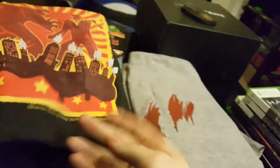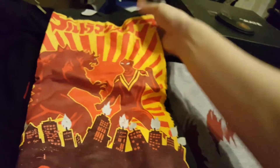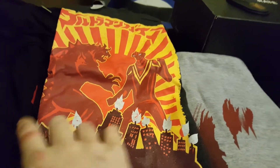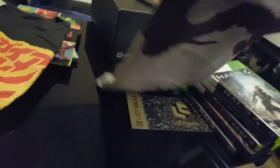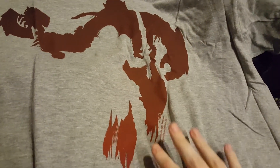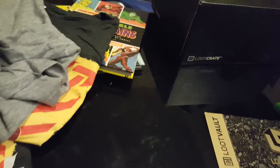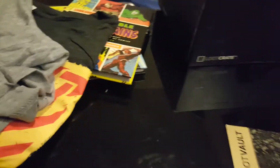The next one is another anime or Japanese style shirt — this is Ultraman, like Godzilla versus Ultraman. That one's pretty cool looking. And then the last one is from Warcraft — I could be wrong, I just thought it was a cool-looking design. This was like two or three dollars, the cheapest shirt. All these shirts were like two or three dollars — incredible pricing. I have trouble finding shirts for even $10 or $20 sometimes.